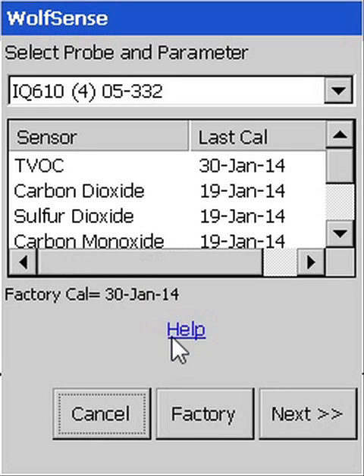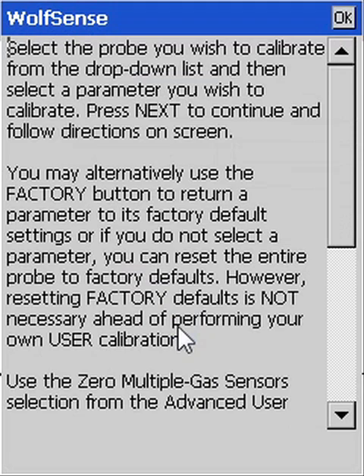Selecting Help provides more information, including how to revert to the underlying factory calibration if you are concerned that a user calibration wasn't performed properly. You don't have to be afraid that you might mess up the calibration.